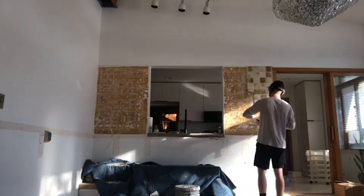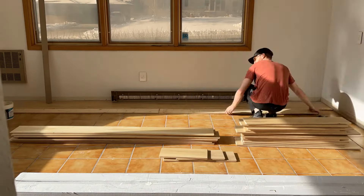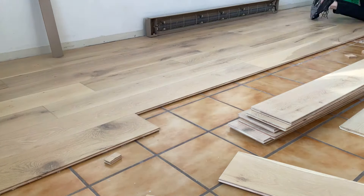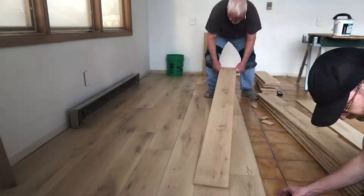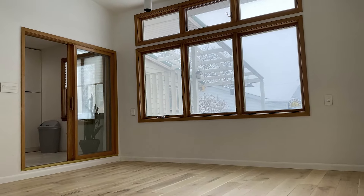It started with demo — we had built-ins on almost every wall of the room, so we demoed those. Then it was putting things back together: patching drywall, spraying texture, painting, putting in new flooring and base trim — just really aesthetically making it a room that we would like to spend time in.